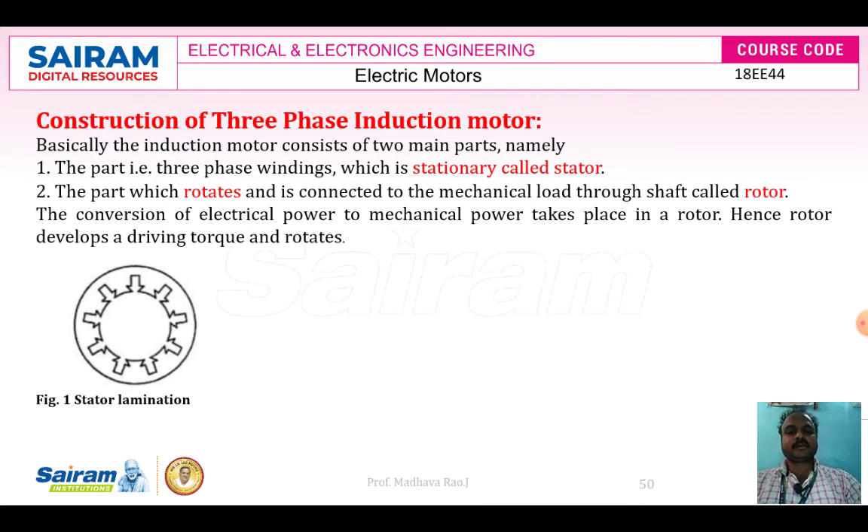Now we will move to the construction of the 3-phase induction motor. It basically consists of two parts: one is the stator and the other is the rotor. The stationary winding part is called the stator, and the rotating part is called the rotor. The conversion of electrical power to mechanical power takes place in the rotor, which develops a driving torque and rotates.